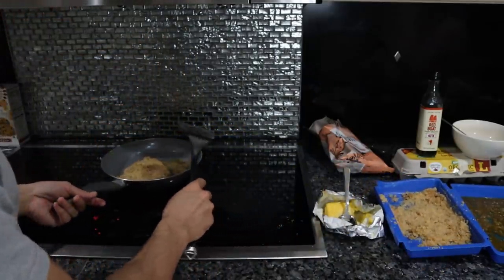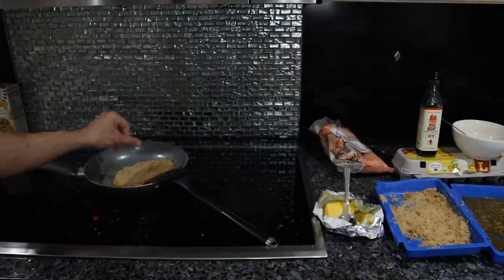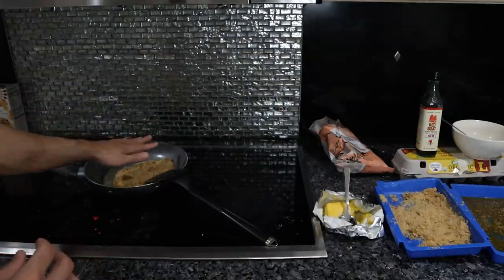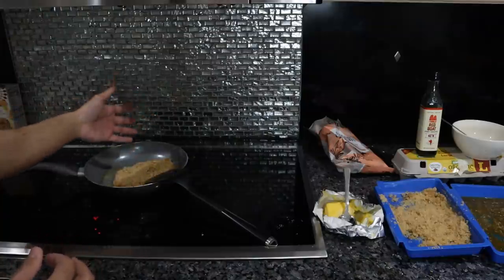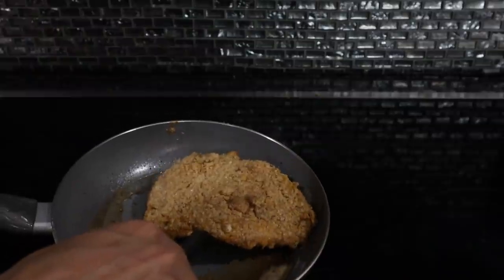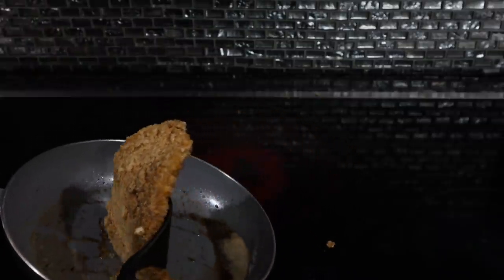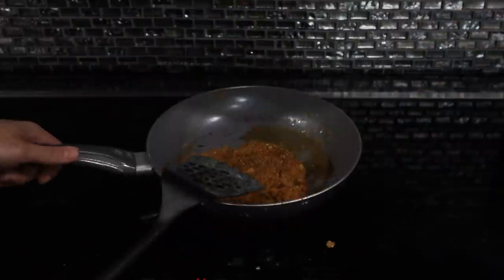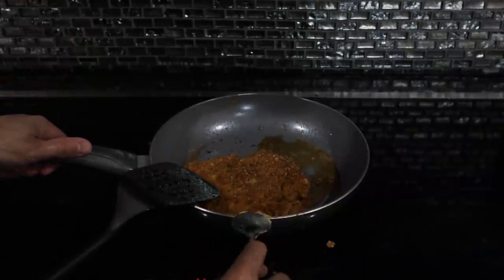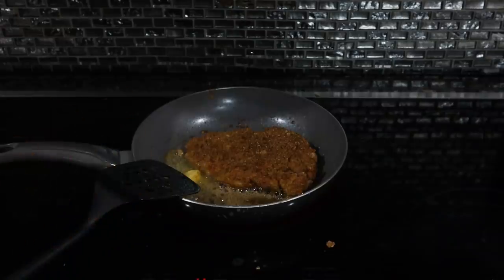Cook on medium to medium-low heat. Since the pork crust is so dry, it browns up very, very quickly, so if you put it on medium-high heat the crust will burn before the inside of the chicken cooks. When you flip it, use a spatula so you don't lose any of this expensive breading. Add a little more butter and finish — maybe another two or three minutes on this side.